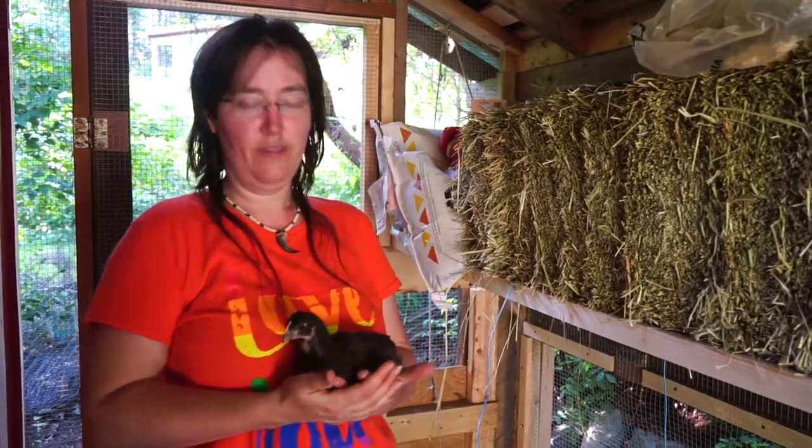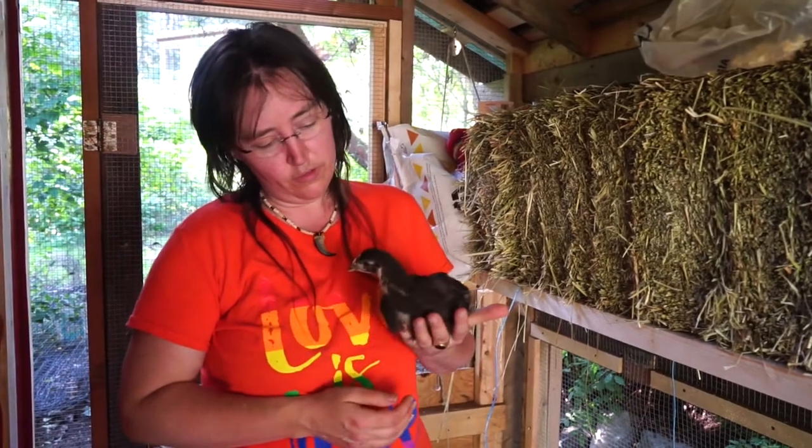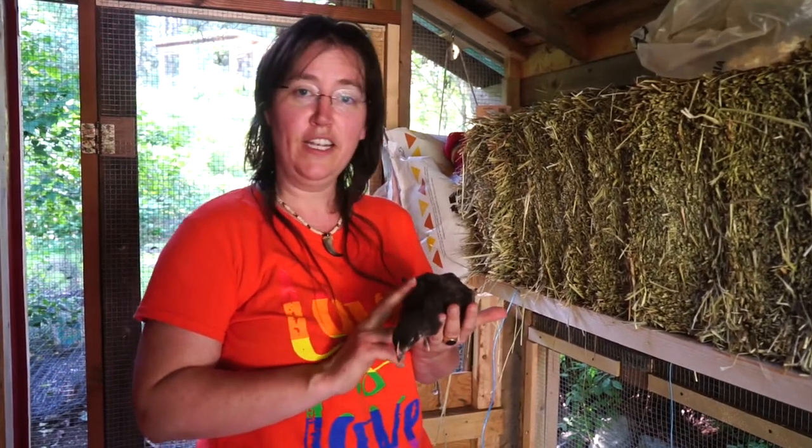Hi, welcome back to Outdoor Exploration. I'm Emily, and this is little no-name, who likes to sit on me for some reason. She's one of our chocolates, and this is our weekly chicken update.